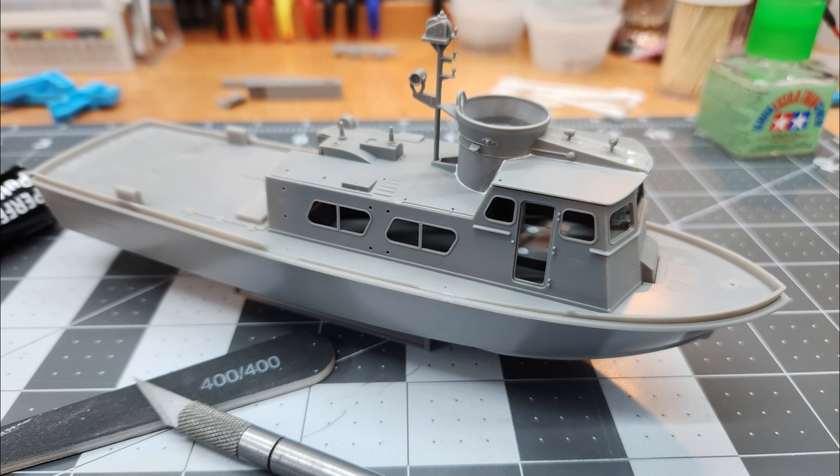That'll be it for part one of our Revell Swift Boat Mark One build. Special thanks to all my subscribers — I really appreciate you guys. If you're new to the channel and you're not a subscriber, I'd appreciate it if you go ahead and subscribe. As always, I love to hear from you, so leave me a comment in the comment section. I'll see you in the next one — you guys stay safe.